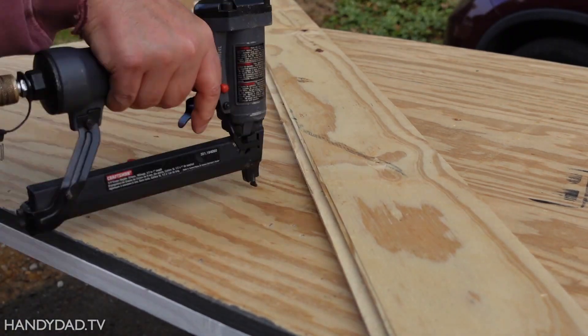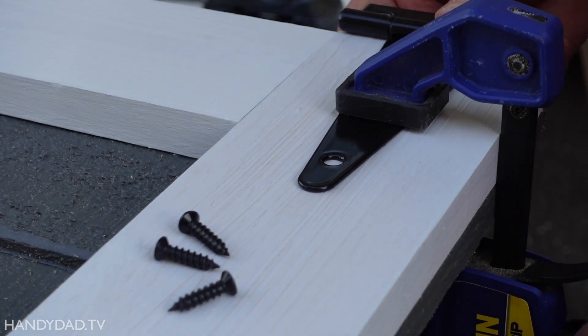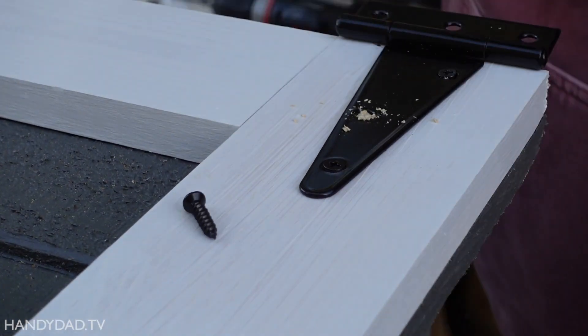You can see how the plywood is bowed, and that's why I used a clamp to hold the wood tight while stapling. We're hoping that the trim will help straighten out the bow over time, but it doesn't affect the operation of the door either way.